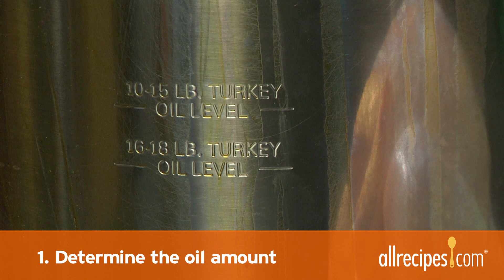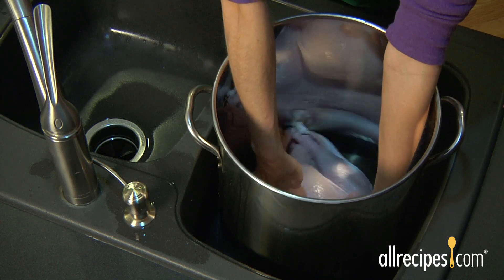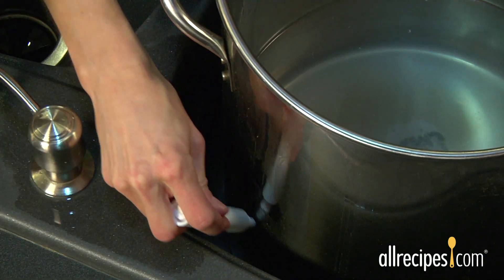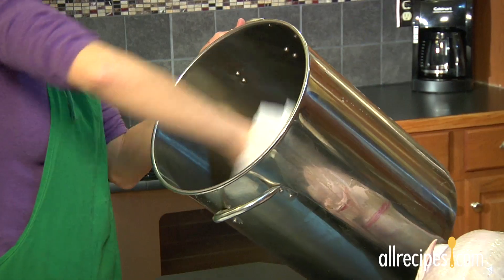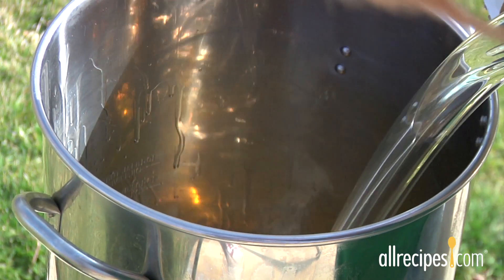Step 1: Determine the oil amount. Some fryers come with a fill-to line. If yours doesn't, lower the turkey into the cold fryer and add water until it reaches about two inches above the turkey. Now remove the turkey and note where the water level is on the pot. Pour out the water, dry the pot thoroughly, and add oil to equal the water level without the turkey in the pot.